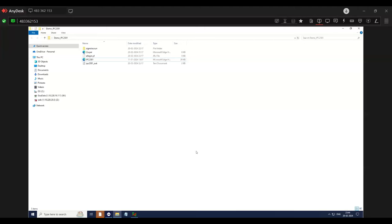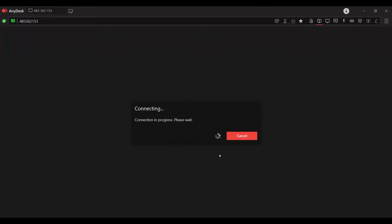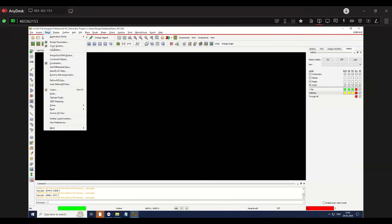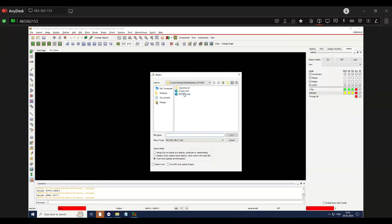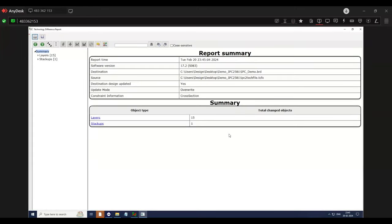Thank you, Vandana. Hello everyone — I am going to show you how to import StackUp data into the Allegro tool using IPC-2581. After exporting the IPC file from the StackUp tool, the format will be XML. To import the file into the tool, open the tool, go to Setup, Cross Section, then go to Import, select IPC-2581, say Yes, go to your file location, select the file, and say Open. Once imported, a report will be generated to cross-check the data. This will save time when you're working with multi-layer boards and also means you don't have to add details manually.